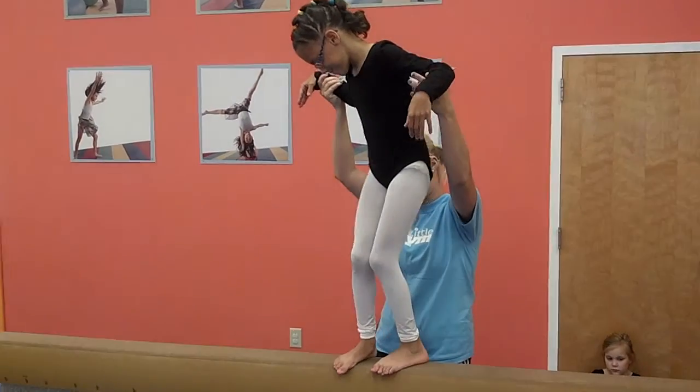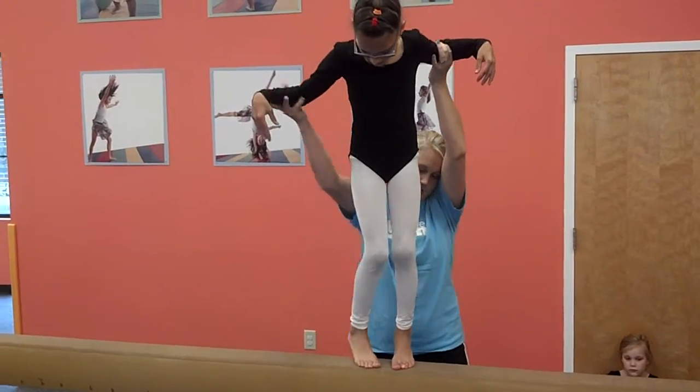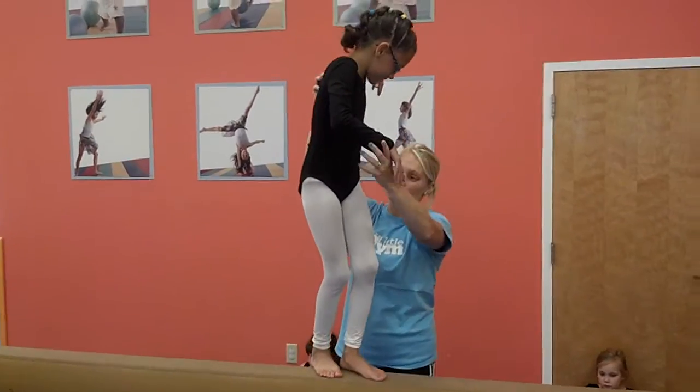Let's go in a circle. Ready? Pivot, turn. On your toes. On your tippy toes. There you go. There you go. Keep going.